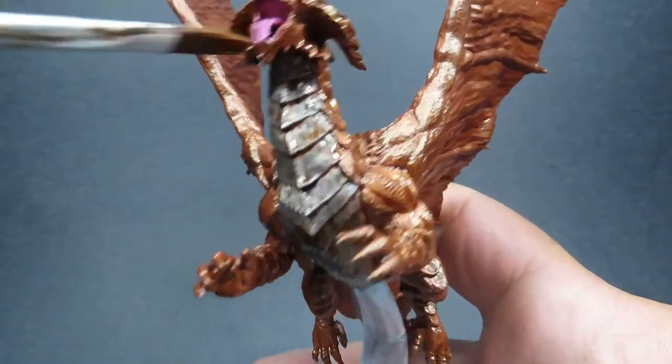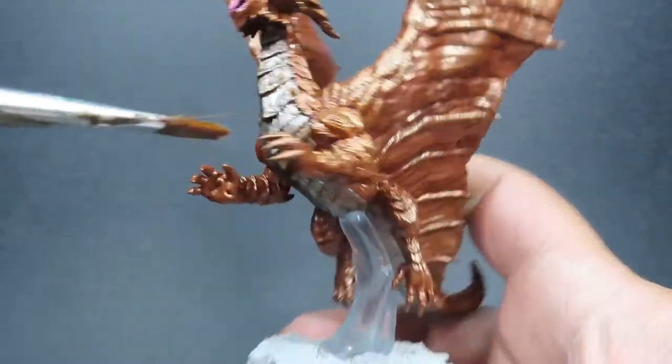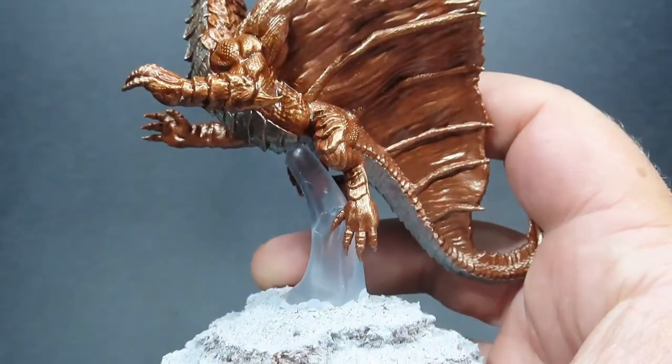It can pool up very easily — another place I noticed while it was drying was down the bottom of the wings. It likes to flow down the wings and really get trapped in the bottom there, so be careful of those areas especially.